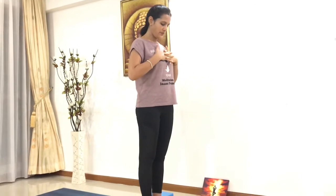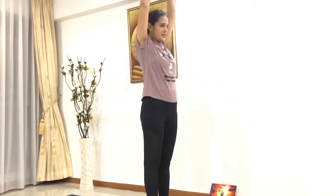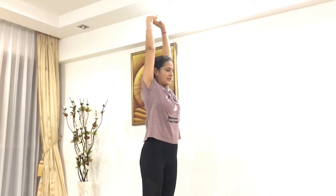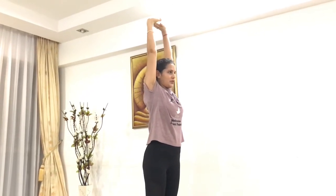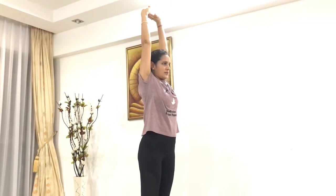Stand up straight and tall. Bring your hands to the namaste position. From here, interlock your fingers and bring your hands onto the chest. Slowly inhale, lift your hands up, palms facing the sky. Lengthen up your spine and feel a nice good stretch in your spine.